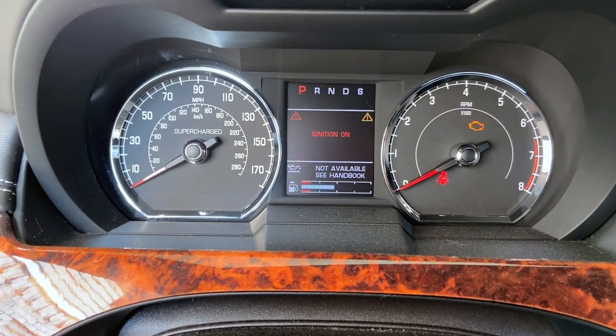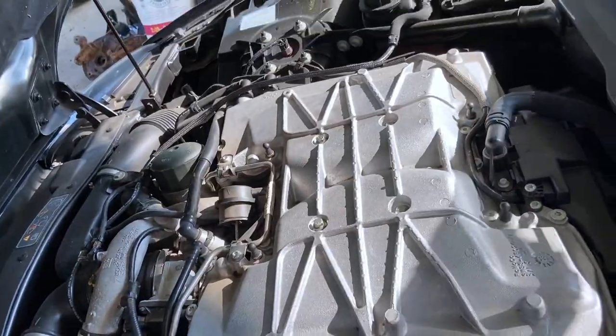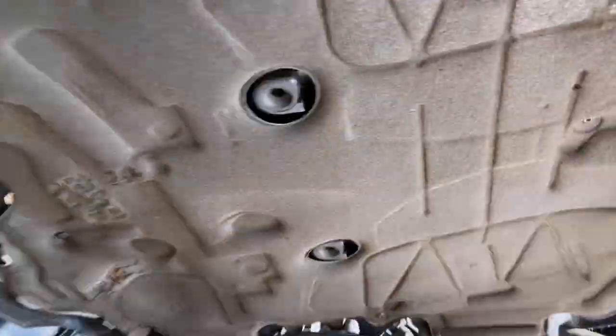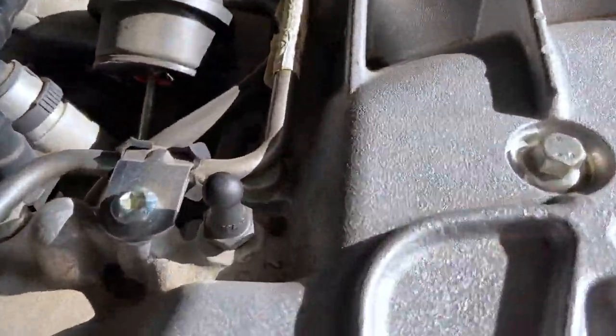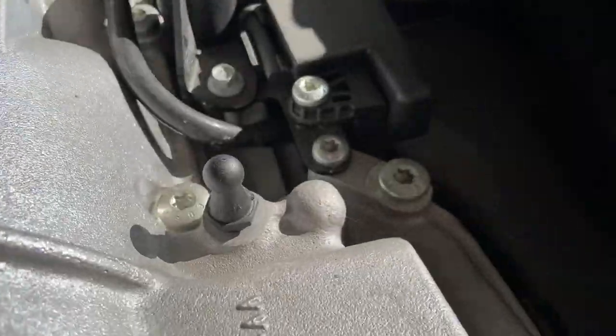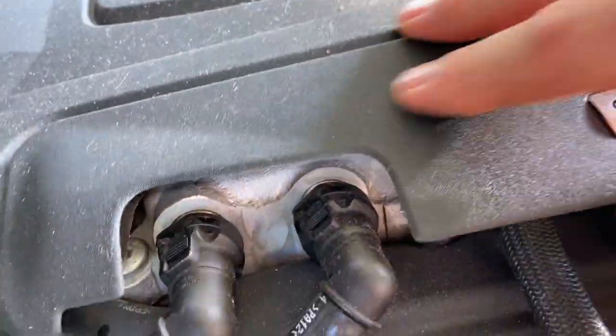Still gotta wait, so let's go ahead and get this cover back on. Now there's four little locating tabs on the bottom of this thing, and there's four little ball studs on top of the engine. It's kind of hard to see but you'll know when you've got it — if it's centered up on there it should pop right on. Just give it a little smack.